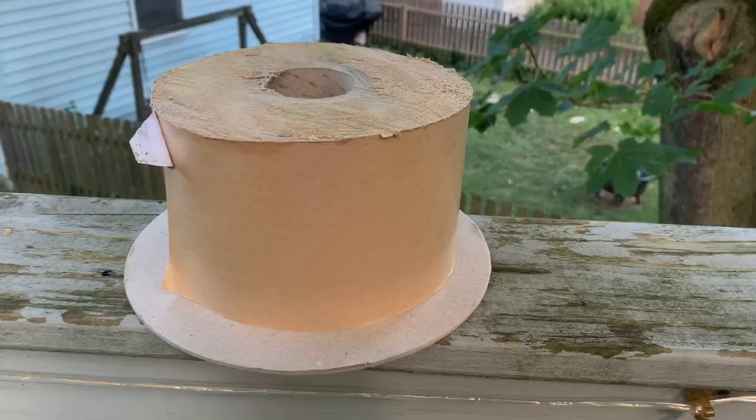Welcome back everyone to the Bucks County Conservation District's Backyard Vegetable Gardening web series. Last week we went over all the information you need to understand the invasive spotted lanternfly as well as identify them during each of their life phases. Today I'm going to show you two different types of traps you can install in your backyard that are excellent for catching spotted lanternfly nymphs.